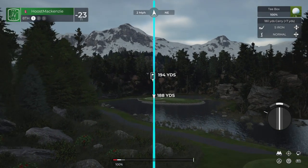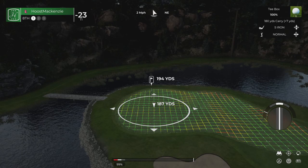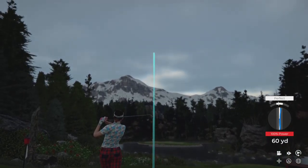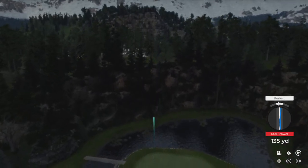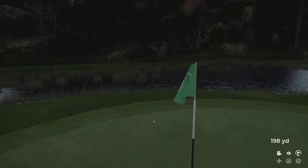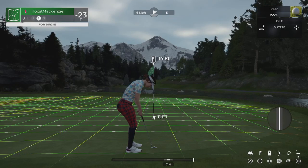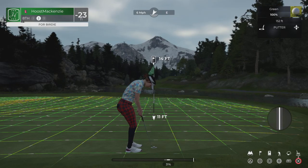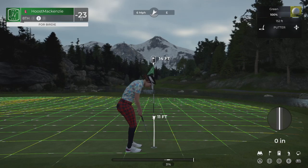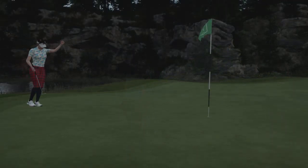All right, let's plop this on the green. Nice swing on that. Good job, we're on the green. If you can sink this, snatch a birdie and be on our way. Well, it's heading towards the hole. Nice putt — that's your fourth birdie of the day.